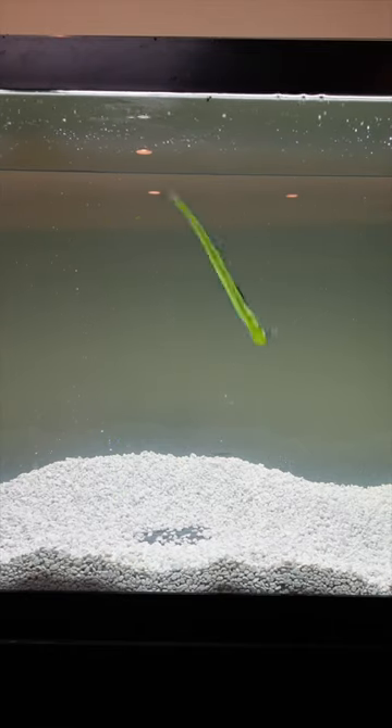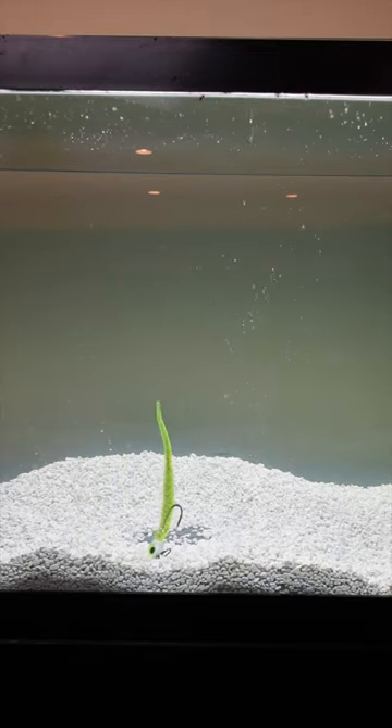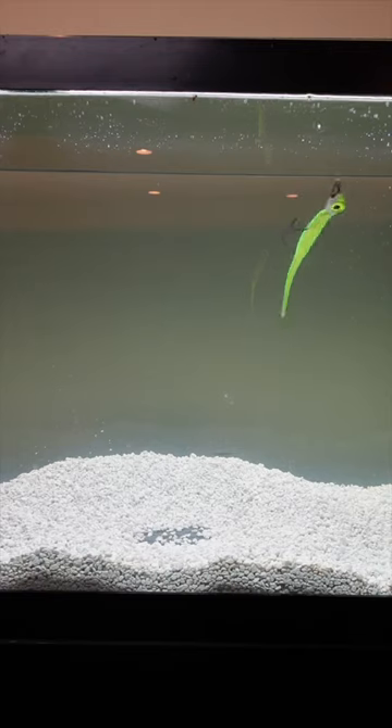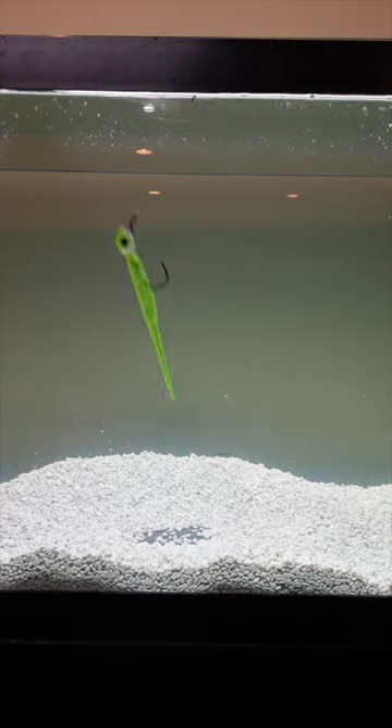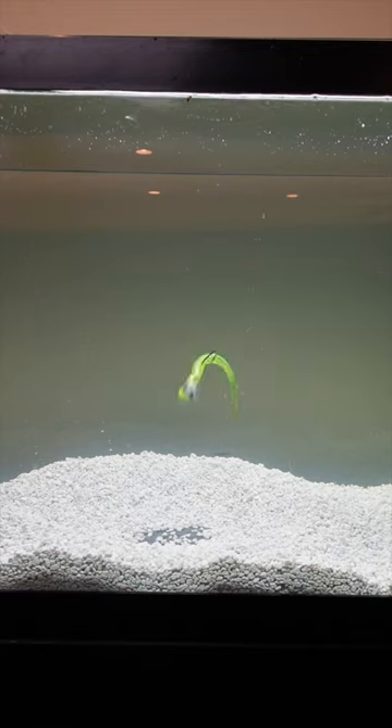A lot of times when you do the snap jigging — when you're doing that hard snap — you actually catch the fish on the fall. So you always got to make sure you keep that line a little bit tight. But this is the six-inch BKD.